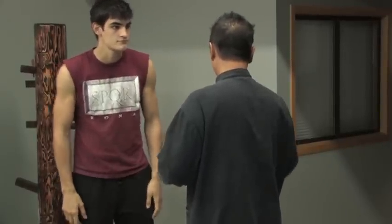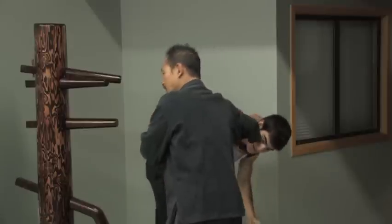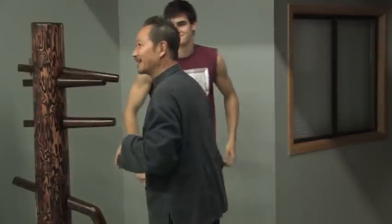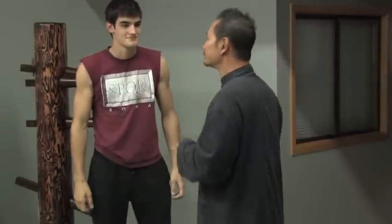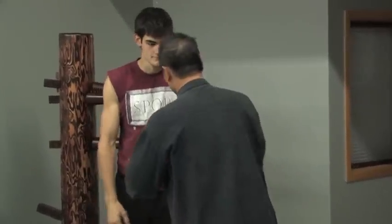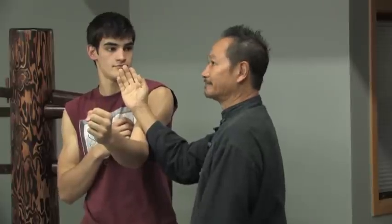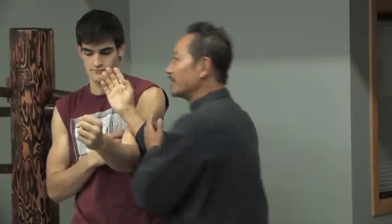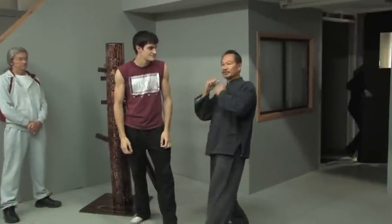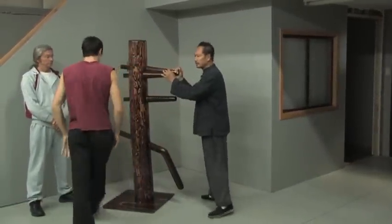Good martial arts is to follow his hand and not give him the opportunity to do a side move. So if he punches, I keep my body straight, I turn his body — I've turned him and put him in a vulnerable position, rather than putting myself in a vulnerable position.